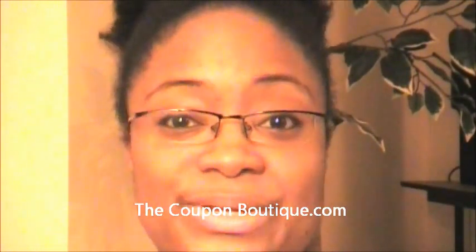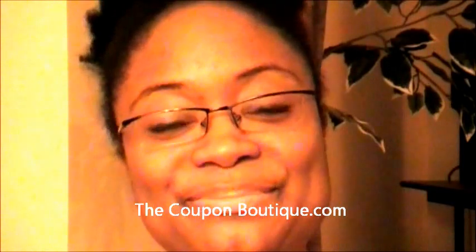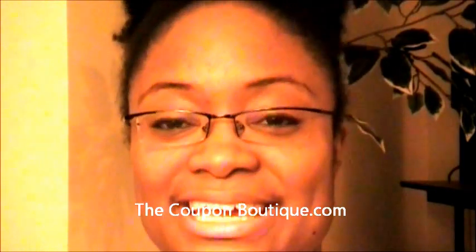Hi everyone, this is Fiona with the CouponBoutique.com. Long time no see. I wanted to do a video on saving on fresh produce. I know it's very difficult to find coupons in the newspaper or printable coupons for fresh vegetables, so I want to show you what I actually do to save as much as possible on fresh fruit and vegetables for my family.